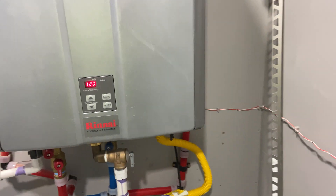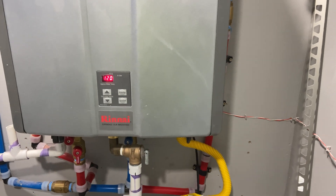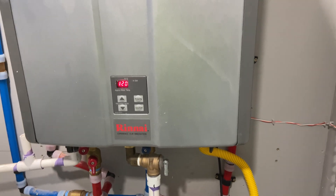Hey viewers, welcome back to the channel. Today I wanted to do the video on the tankless — the final install of the tankless and go over some things.